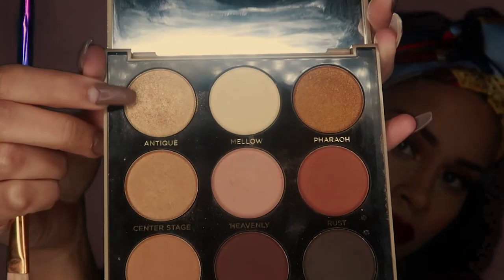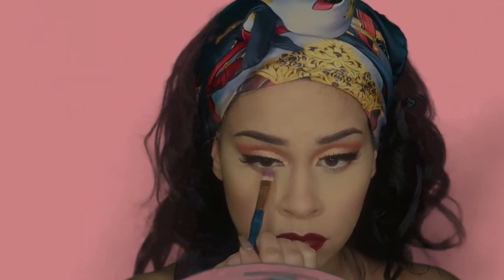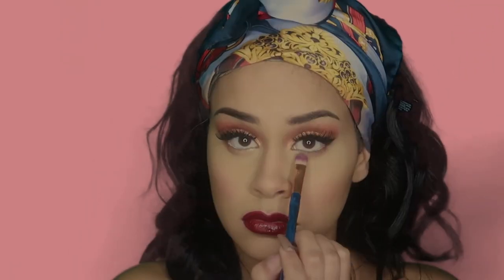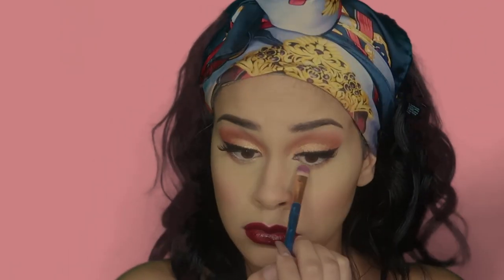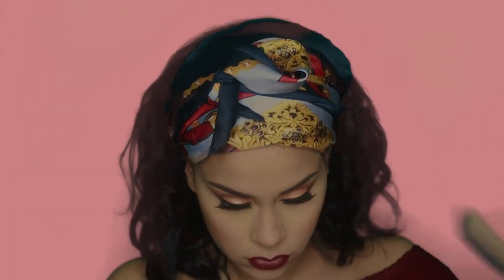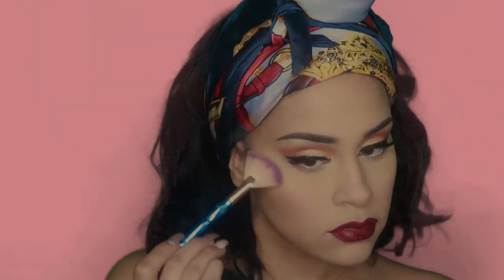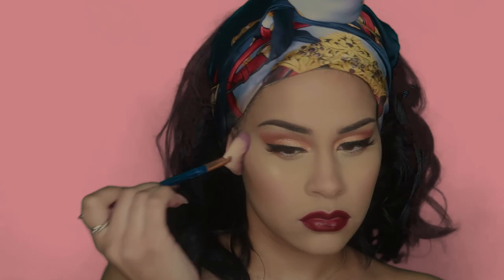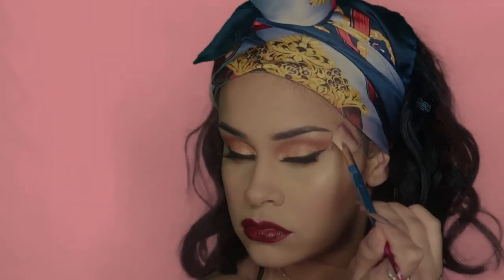Going into the color Antique, I'm going to apply that into my inner corner and under my eyes to highlight. I'm also going to highlight the rest of my face with Antique, spraying my fan brush to emphasize that shimmer and glow, and applying it all over where I think is necessary.